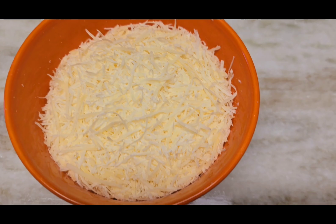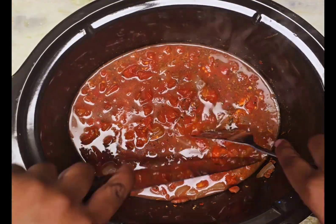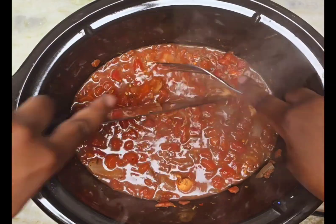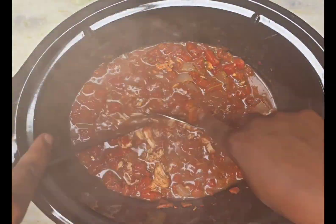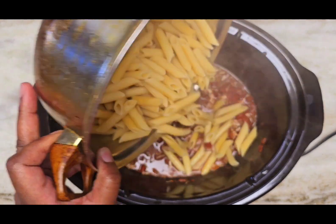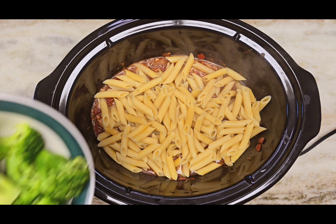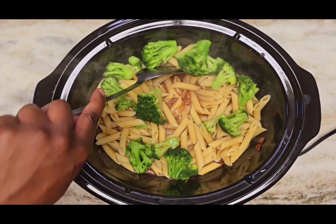We've been cooking for three hours on high heat — now it's time to shred the chicken at the bottom. Time to pour in the noodles, pour in the broccoli, and give this a nice stir.